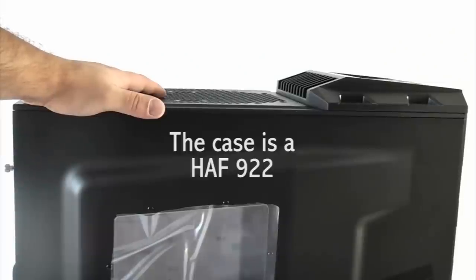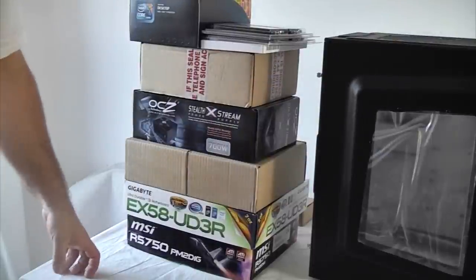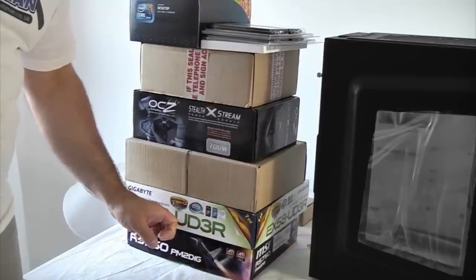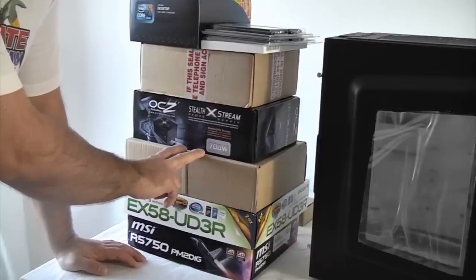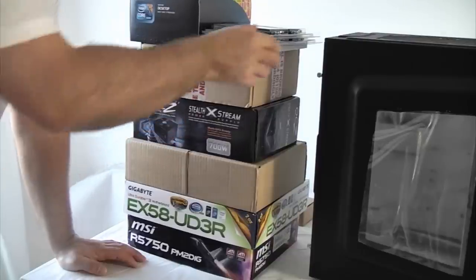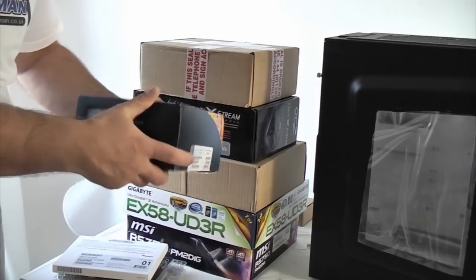Before we start I'm just going to show you what components we've actually got. This is the case, it's a Cooler Master HAF 222, and it's quite a decent case. That's the graphics card which is an ATI Radeon one gigabyte, and then we've got a suitable motherboard for the processor we're using. We've got two one-terabyte hard drives, a 700-watt power supply, a DVD burner, some memory, the operating system, and the processor and cooling fan.